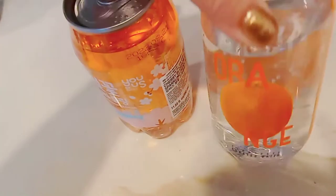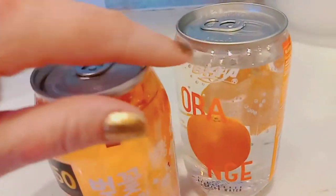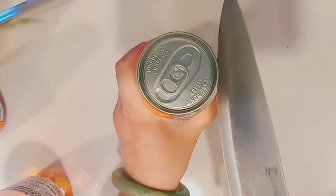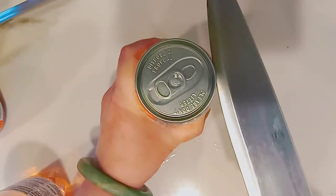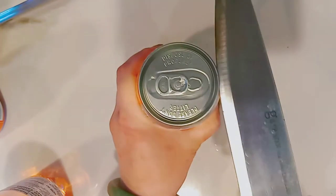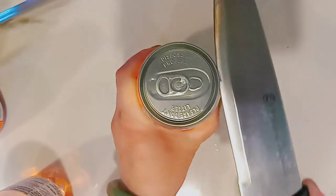We saw these clear soda cans at H Mart — one is the orange flavor and one is the cherry blossom flavor. I'm going to carefully remove the metal top. I have to be extra careful, so my hand is way down at the bottom holding it, and I'm trying to cut right underneath where the metal meets the plastic.